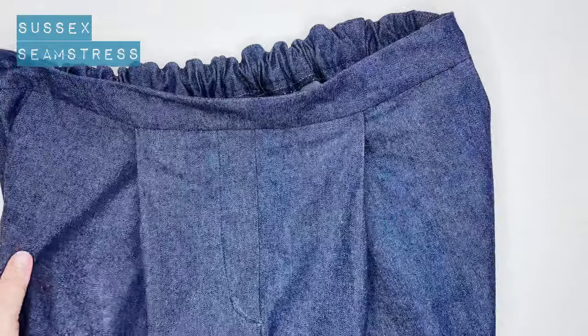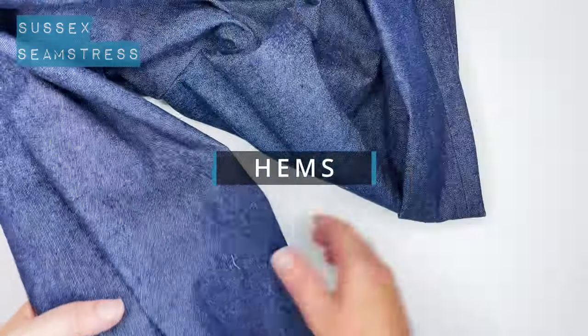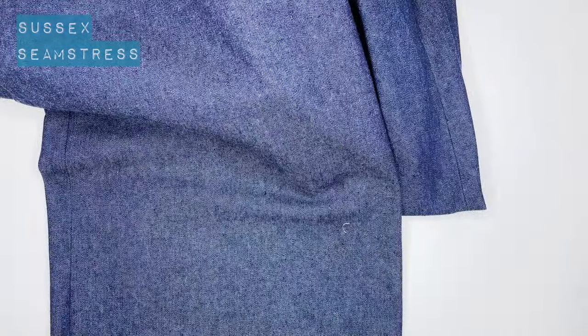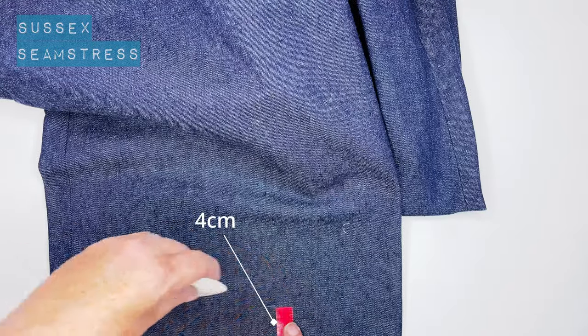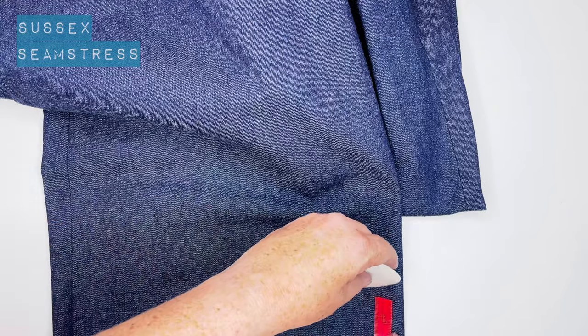You could do a top edge stitch if you wanted, or stitch more on your elastic — it's up to you. This is just a plain version. Now we're going to do the hems. I like to press my hem before I stitch it, so I'm going to measure up four centimeters and then another four centimeters.